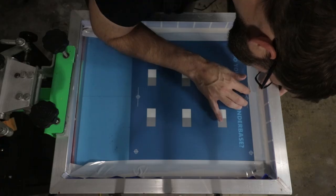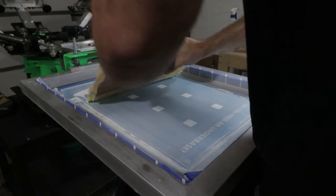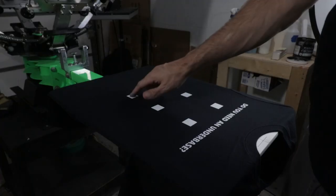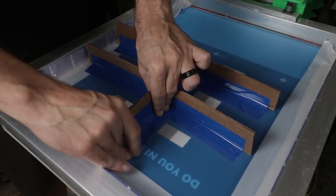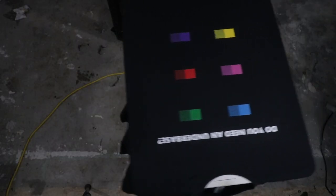With the screens all set up, it's time to get down to business. For the under base I flooded once and hit it three times to clear the mesh, then flashed for about 10 seconds — just long enough for that tacky feel but not totally cured. Then I made my way through the colors. I figured it might be a painstaking process going through each color one at a time, so I tried blocking off each color with cut-up cardboard and tape. It makes things a little cleaner but is still a pain, since I only have one 3D-printed six-inch squeegee and have to clean it between every color.